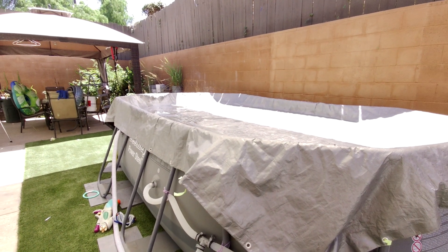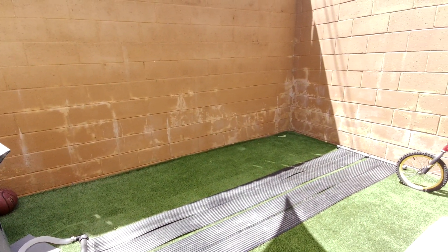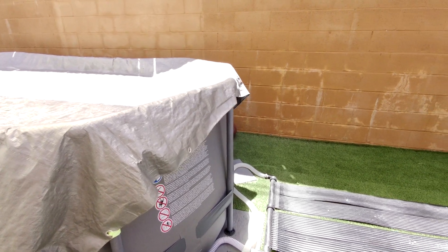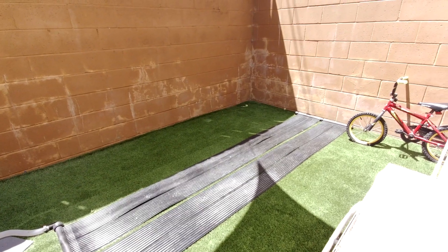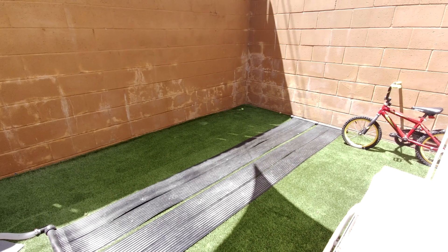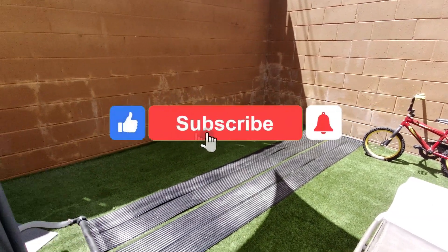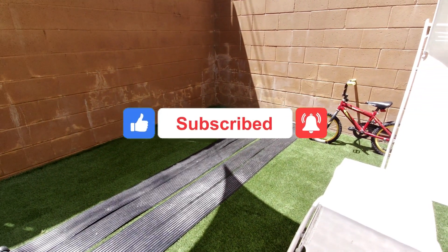If you have a pool of 2,000 gallons or less, you'll be able to get by with one panel — especially if you can place it where it gets sun all day. For a pool larger than 2,000 gallons, I would suggest one panel for every 2,000 gallons. If you can place it in full sun, you might get by with one panel for 3,000 or 4,000 gallons. But in general, the more panels you can fit in your space, the better.